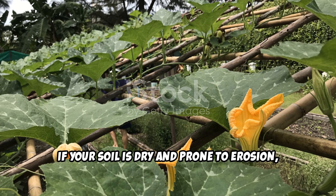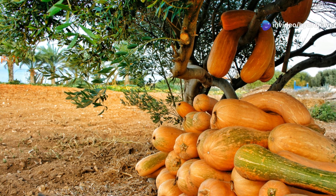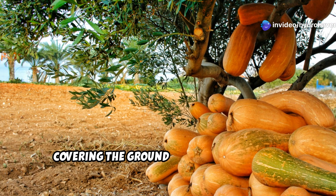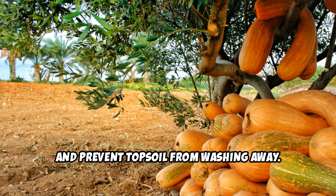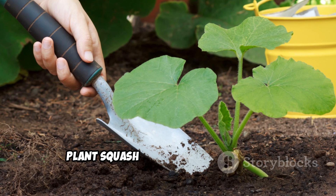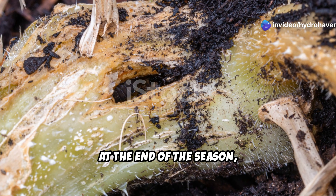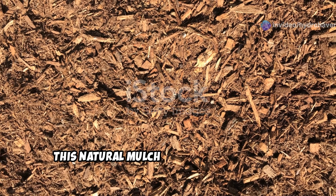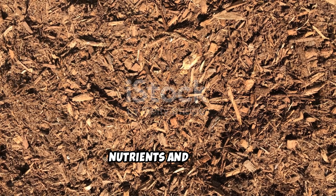Five: squash, the moisture retainers. If your soil is dry and prone to erosion, squash plants can help. Their sprawling vines act as natural mulch, covering the ground to lock in moisture, reduce weeds, and prevent topsoil from washing away. Plant squash in areas where the soil needs organic matter. At the end of the season, chop up the vines and leave them to decompose — this adds organic matter, improving the soil's ability to hold nutrients and water.